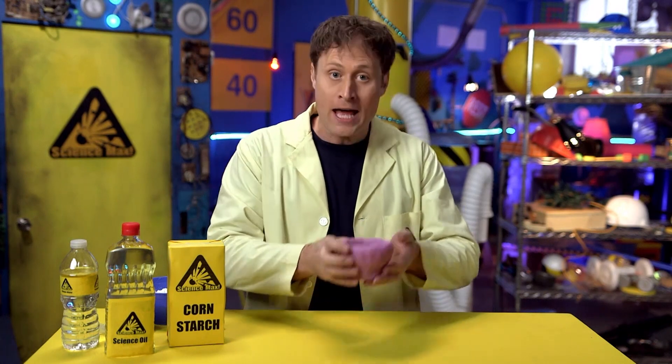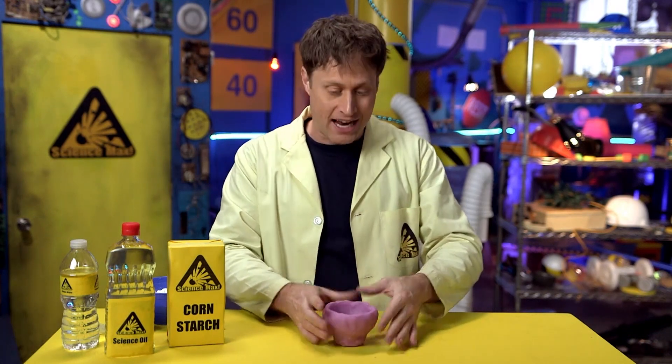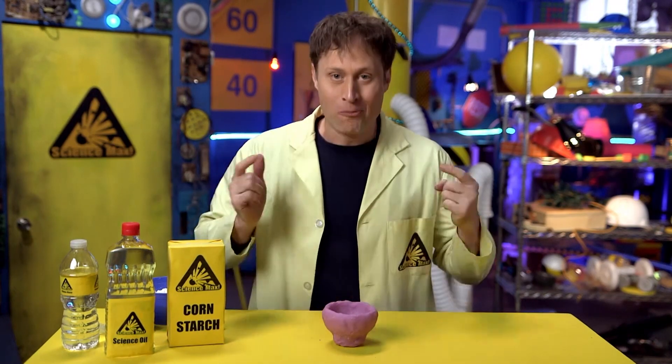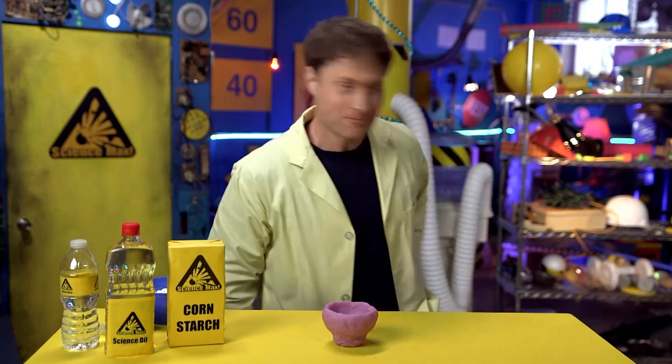And then when it grows big enough, you can take this biodegradable flower pot and plant it right outside in the dirt, and this pot will biodegrade and turn back into dirt. Pretty cool, right? Well, let's max it out.